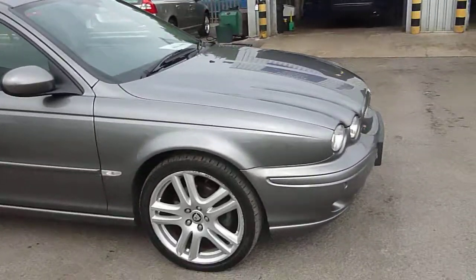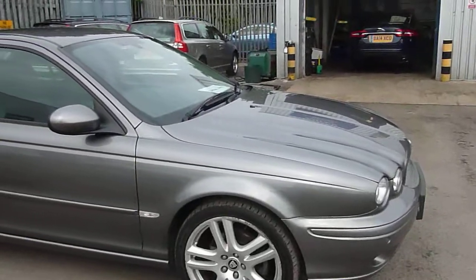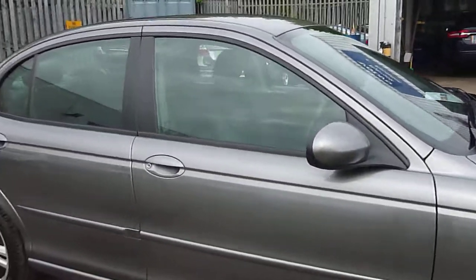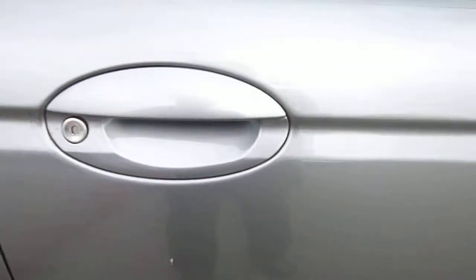Offside front wheel is damaged, tyre tread looks good. Moving down the side everything looks pretty good. There's a small chip on the driver's door — it might even polish out as well.